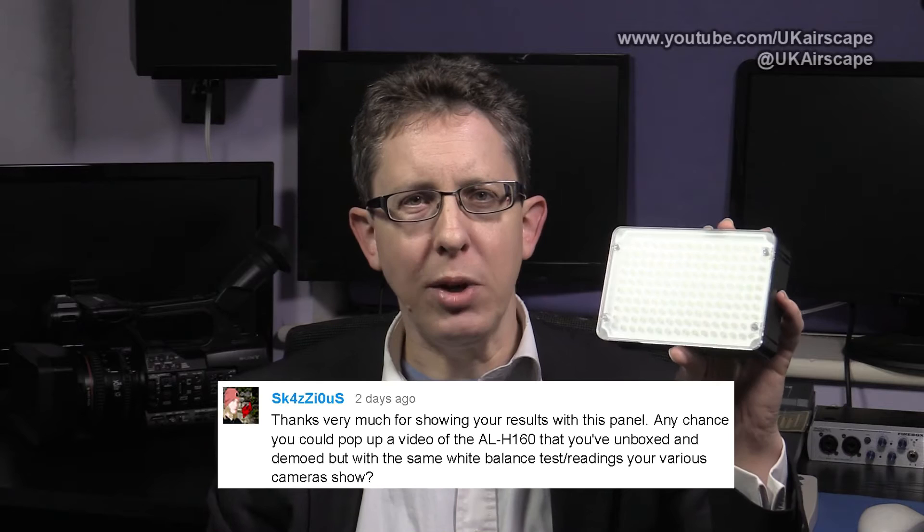Hello. I've had a bit of correspondence from a user who goes by the name of Squawzius, and Squawzius asked would I be able to do on the little Aputure ALH160 light the same tests that I did on its bigger brother, the HR672C, just a few days ago.